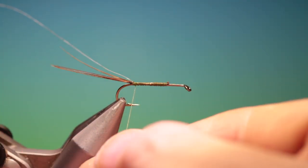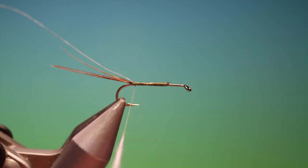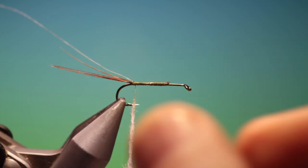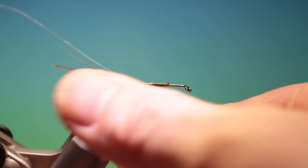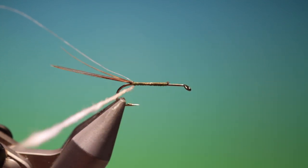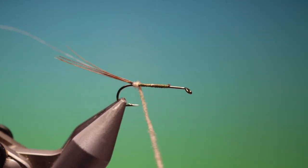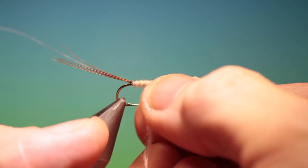Here's a little bit of rabbit fur dubbing with a bit of flash in it — cream — for the body. Just tighten that up, slide it up to the hook, catch it in, and work it up the body. We'll want a slight taper on this.